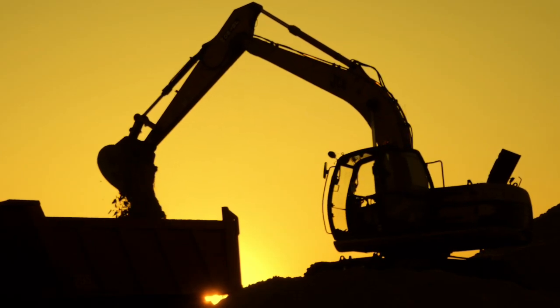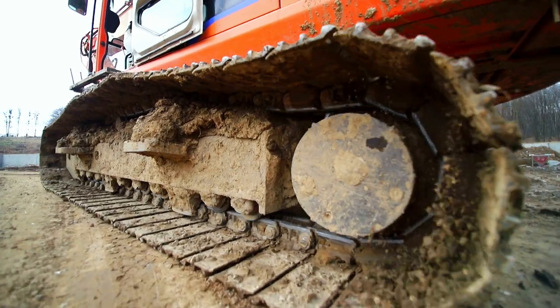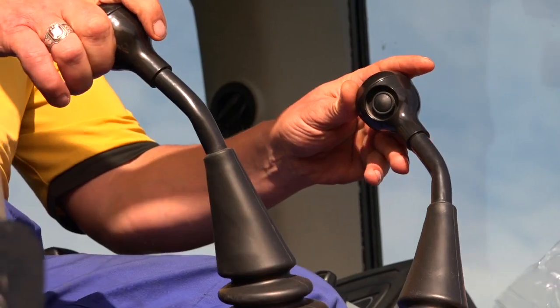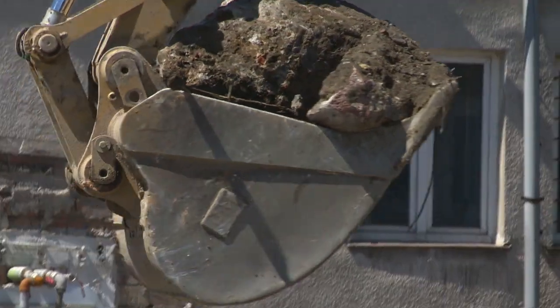This machine doesn't need any wheels. It rolls on tracks, not like an automobile. The cab up high is where the operator sits. He uses the joystick to control this yellow beast.